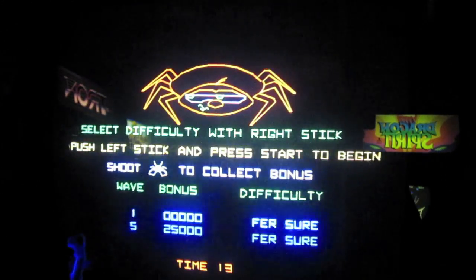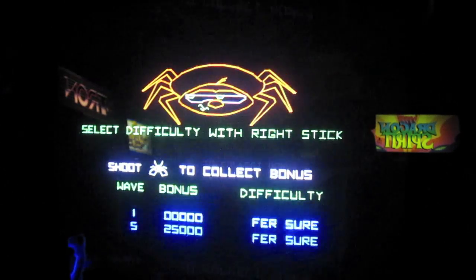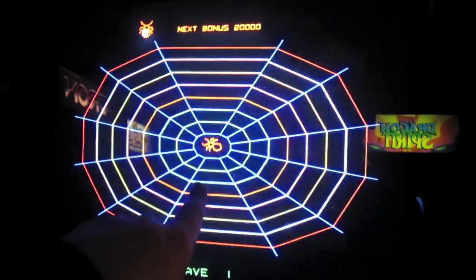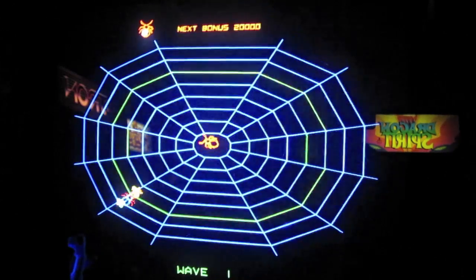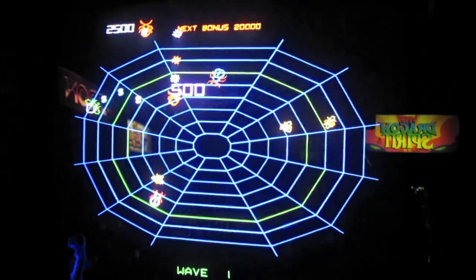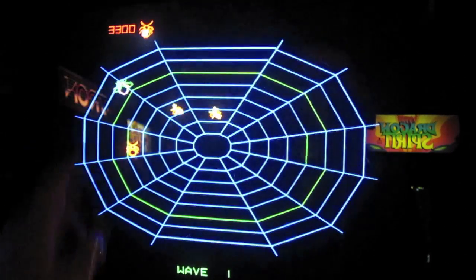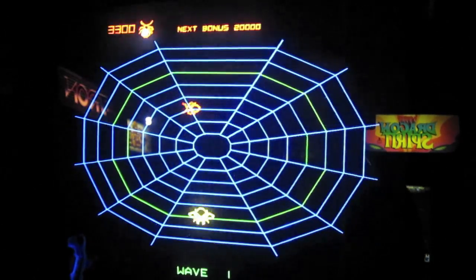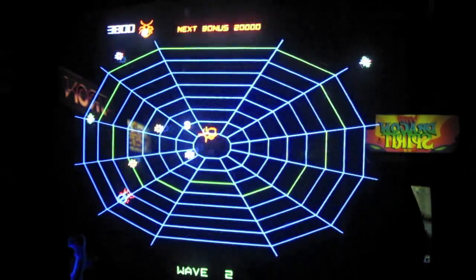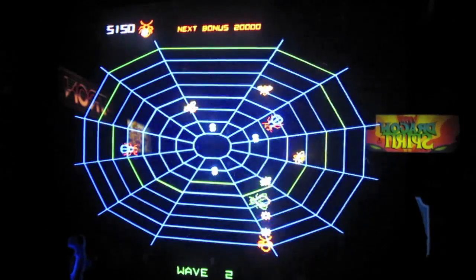I'm going to start the game, and the first thing it asks you is what level do you want to start on. You can actually choose — all the way up to level 21 is the default dip switch setting. We're just going to start on level 1, the very basic level. You are this little bug, and you move with the left stick and you fire with the right stick. When you kill the bugs, they drop dollar signs — I don't know why, but they do. So you want to kill them and then pick up the money. It's a lot like Robotron the way it controls, or Geometry Wars, or one of those other kind of games.